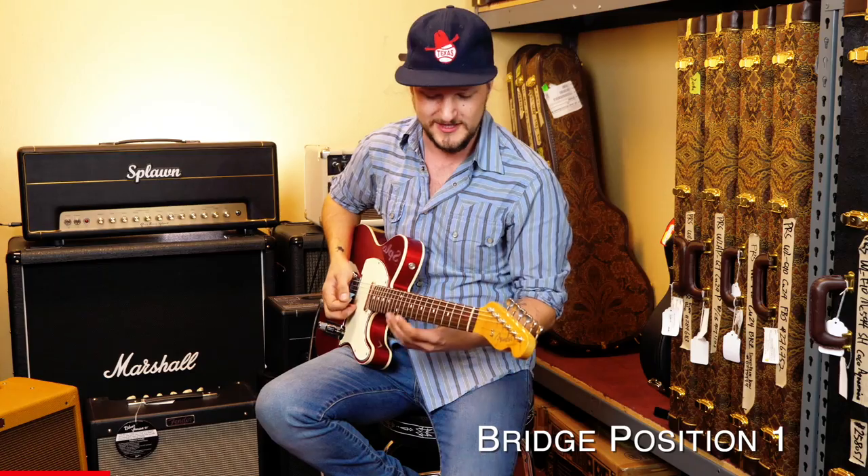Alright, I'm going to start with the bridge position and work my way over to that fourth position to hear them in series.